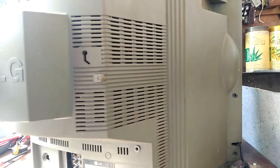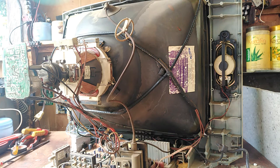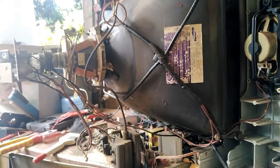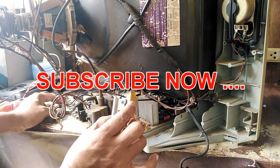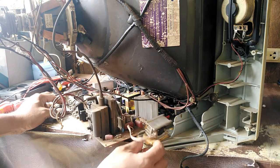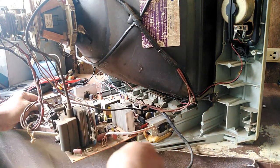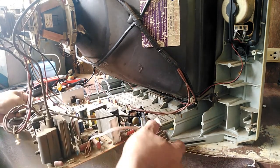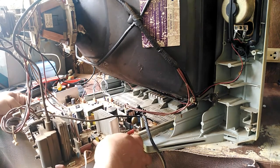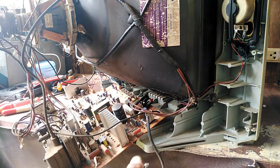Inside, after we open it, we can see the actual problem. It was already repaired by a technician — the horizontal output resistor was converted. I think there's no other problem; we will focus on the high voltage section.